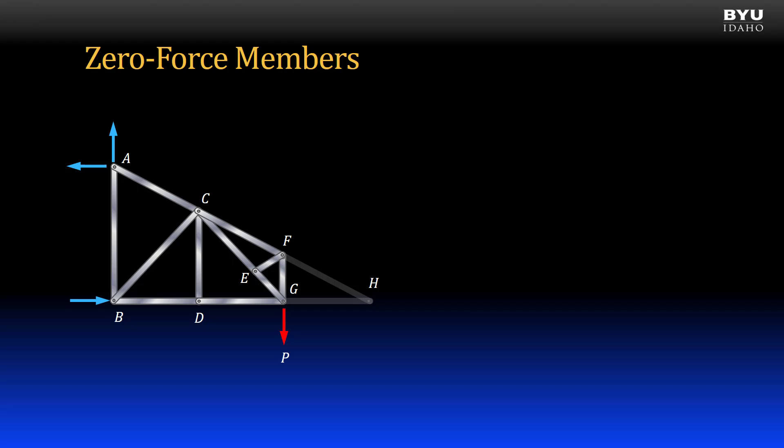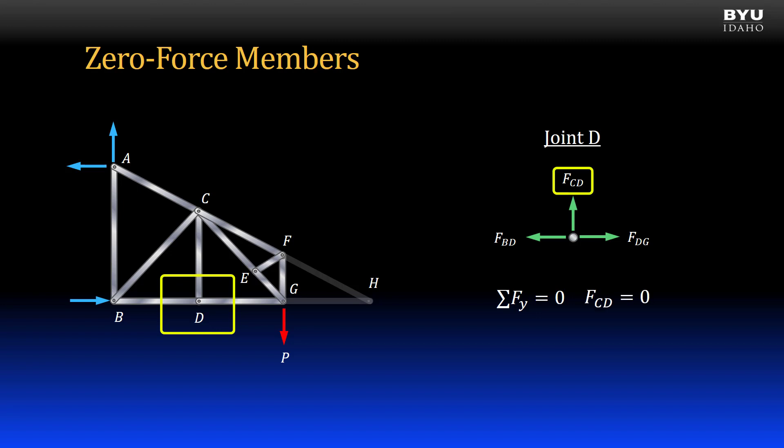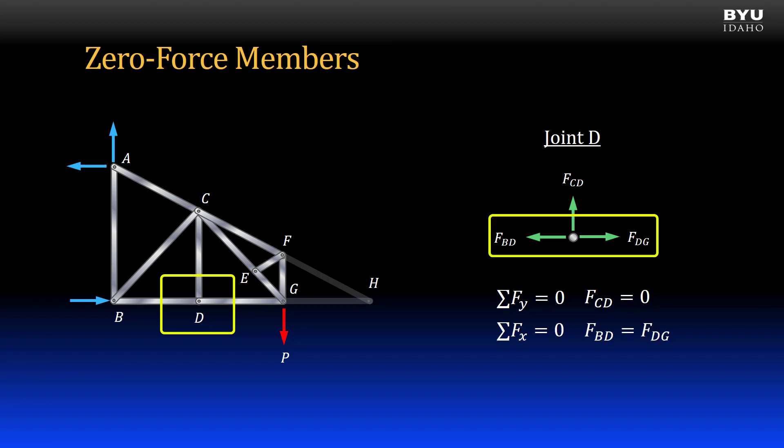Let's next look at joint D. Here is a free body diagram of joint D. Joint D connects three members. Two of them, BD and DG, are collinear. There are no applied loads or reaction forces acting on it. If I were to sum forces to zero in the Y direction, I would find that force CD is zero. Summing forces in the X direction, I would find that force BD is equal to collinear force DG.